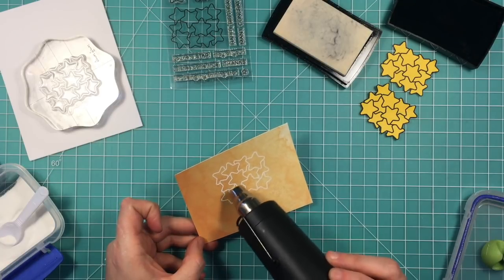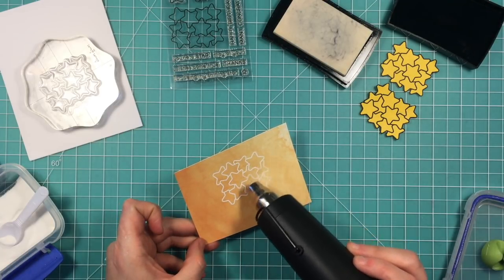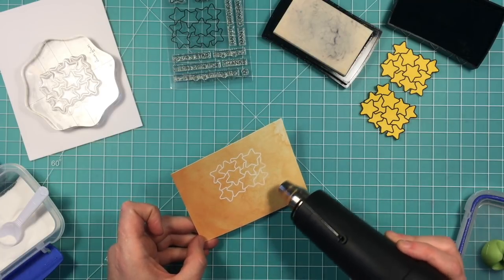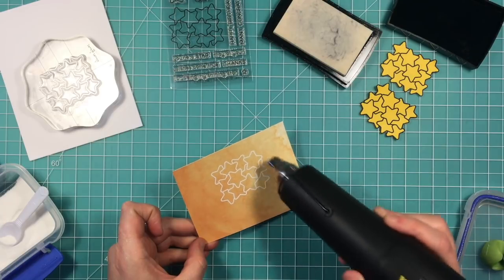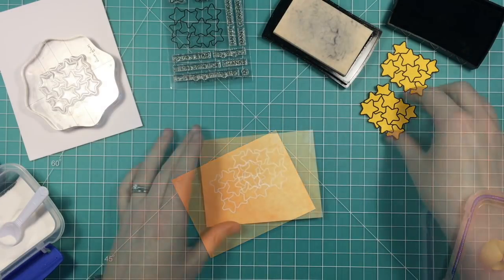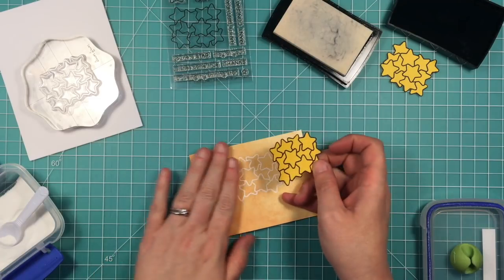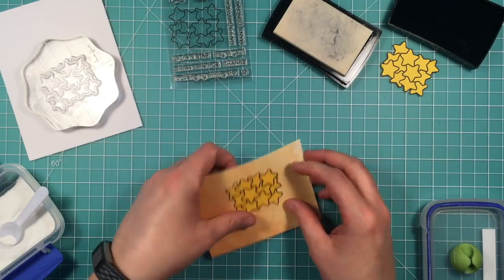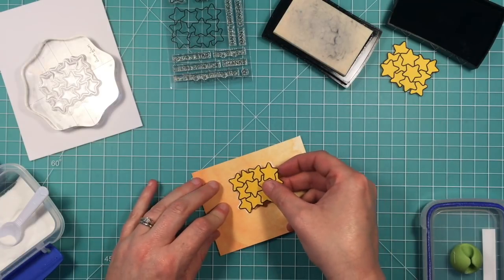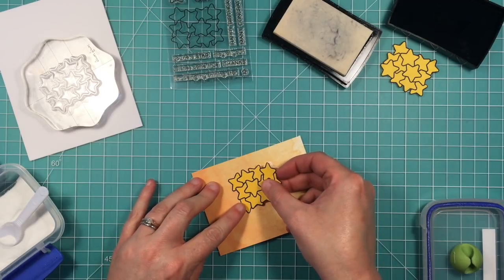You are going to want to melt the embossing powder between each stamping because we're going to be masking. You can see those masks in the top right corner — those are cut from post-it notes that are sticky on the entire back. I just stamped and cut those out ahead of time. You want to make sure you melt that embossing powder every time so that the mask doesn't grab hold of your powder and take it away.